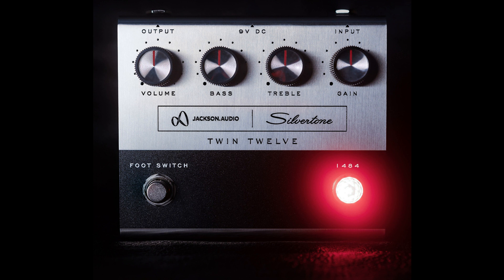Brad Jackson, president and CDO of Jackson Audio, adds, "We are so pleased to have been able to collaborate with Silver Tone on this unique and special project. The end result has been just fantastic. If you play the two side by side, you can't tell which is the original amp and which is the new pedal."